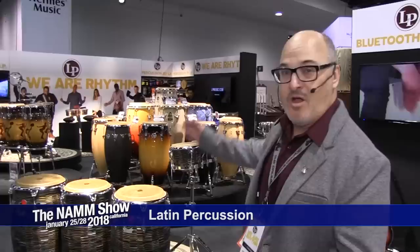Hey everybody, this is Derek Zimmerman, the LP Brand Manager, and I'd like to welcome all of the Long & McQuaid customers to our NAMM 2018 LP booth. We Are Rhythm.